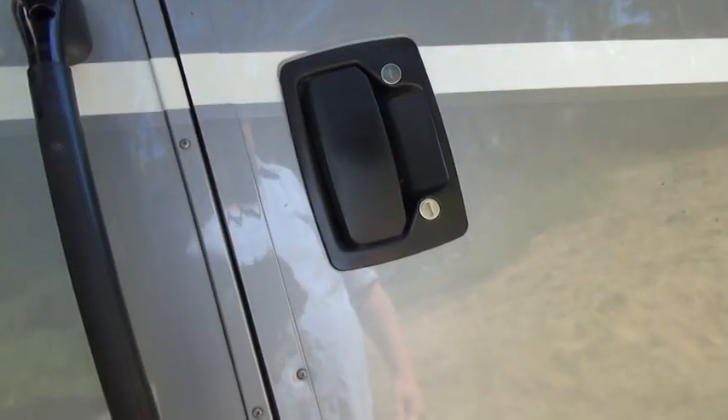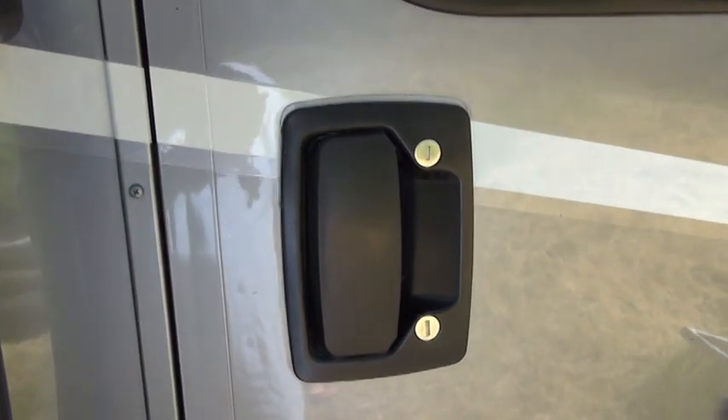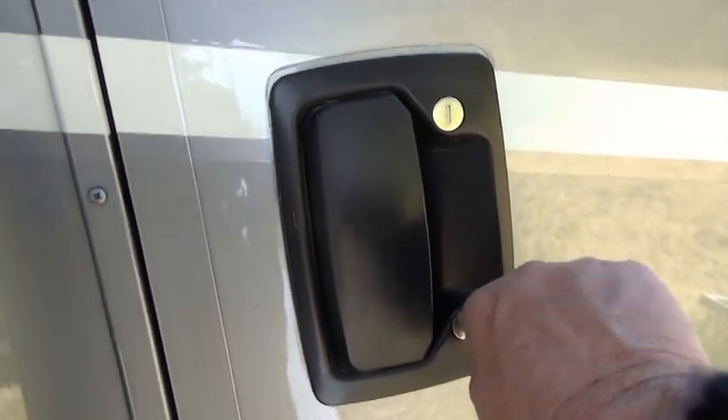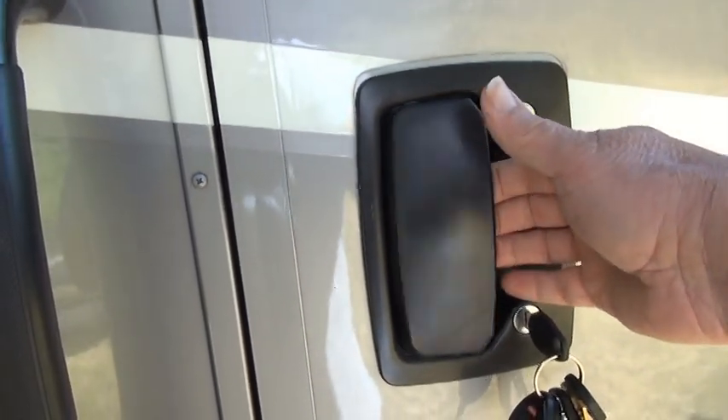First, I want to talk about the main lock. The main lock works pretty well — it prevents the door from opening at all.